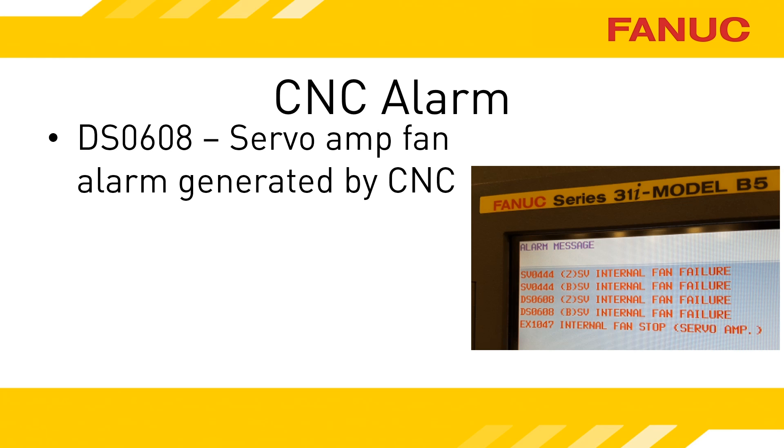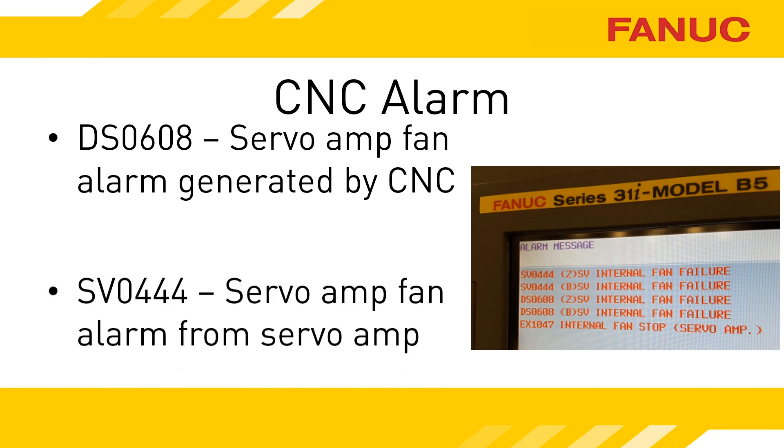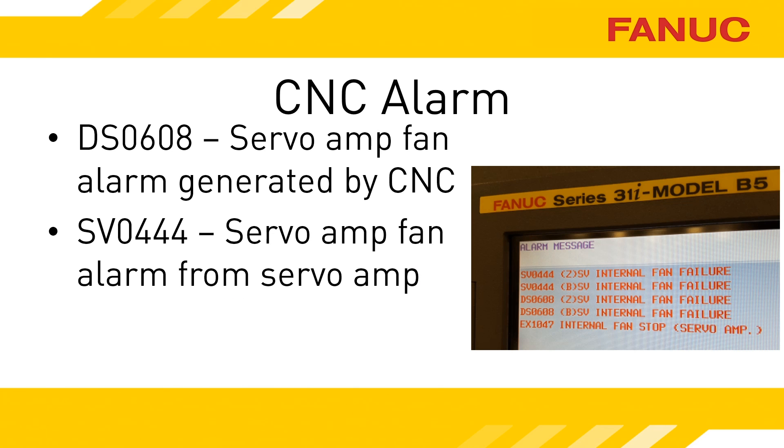While the servo amplifier is in the warning state, the servo amplifiers are still powered up and able to move the machine around. The SV444 alarm indicates that the amplifier has moved into the alarm state, and all of the amplifier units immediately become not ready — the machine can no longer move. The machine tool builder may even write an alarm indicating a problem with an amplifier fan, as is the case with the EX1047 alarm shown here.